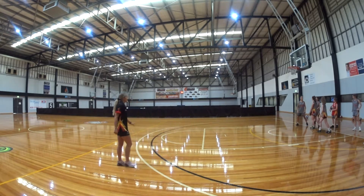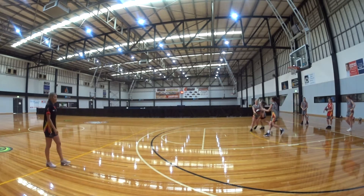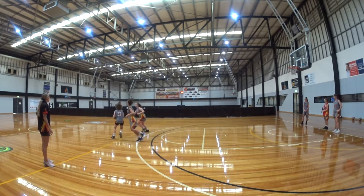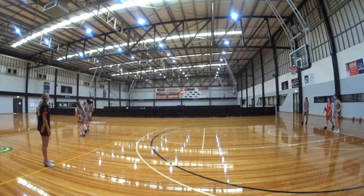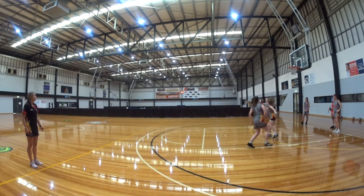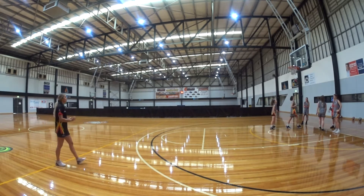Have good spacing when you're ready. Pass and run behind, pass and run behind. Great job. Ball down — nice and wide, nice and wide. Good job, great job. Perfect.